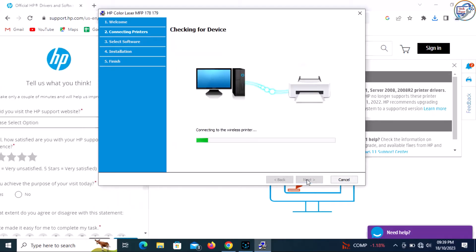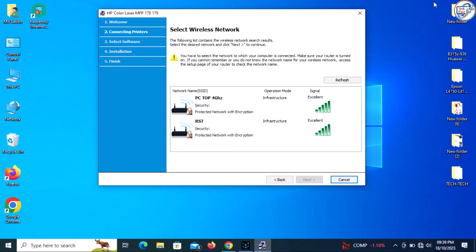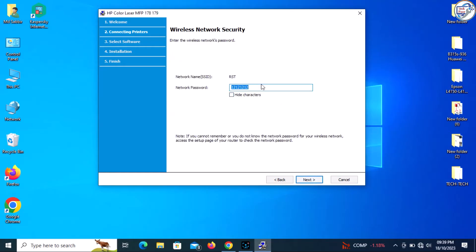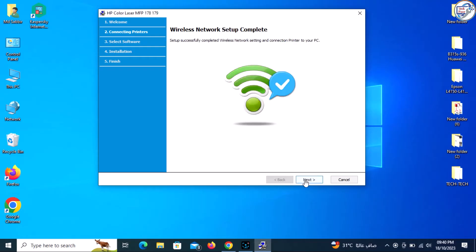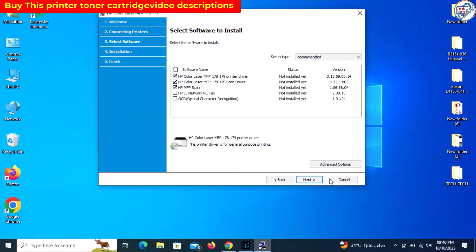The installer will search for available printers on your network. When it detects your HP Color Laser MFP 178NW printer, select it from the list and continue with the installation process. Your HP Color Laser MFP 178NW printer should now be successfully connected to your Windows computer via wireless Wi-Fi network.